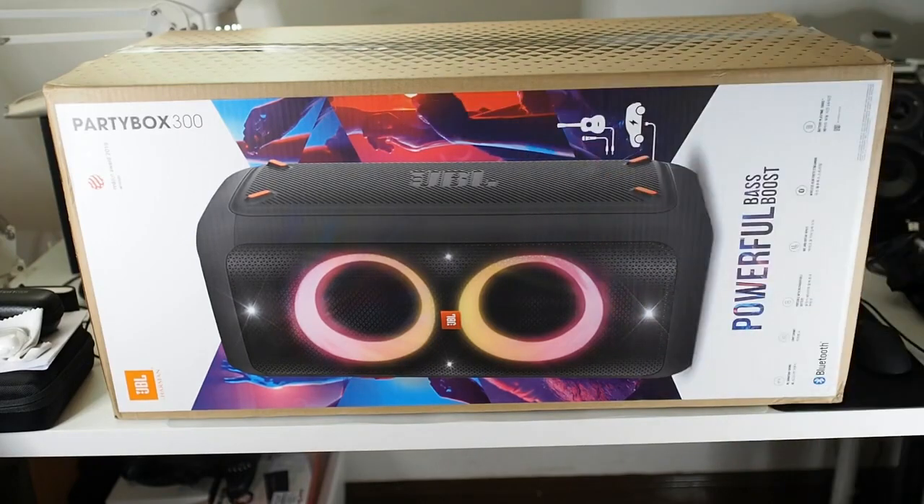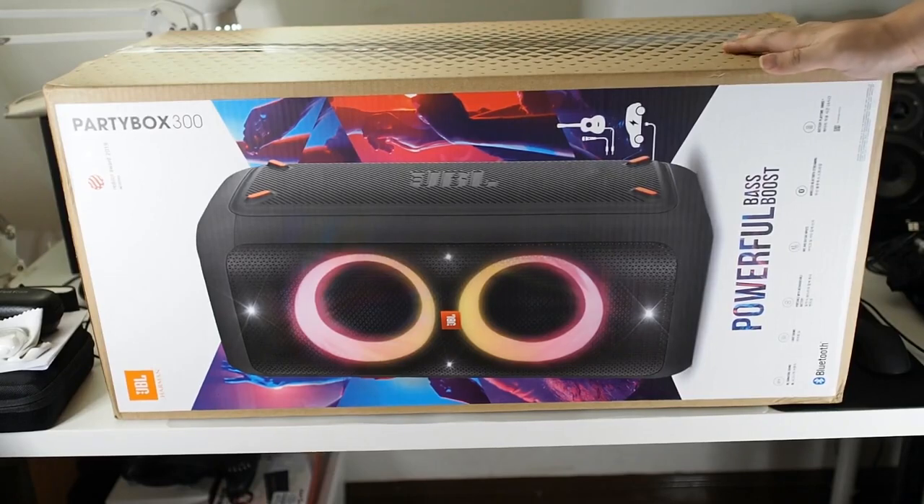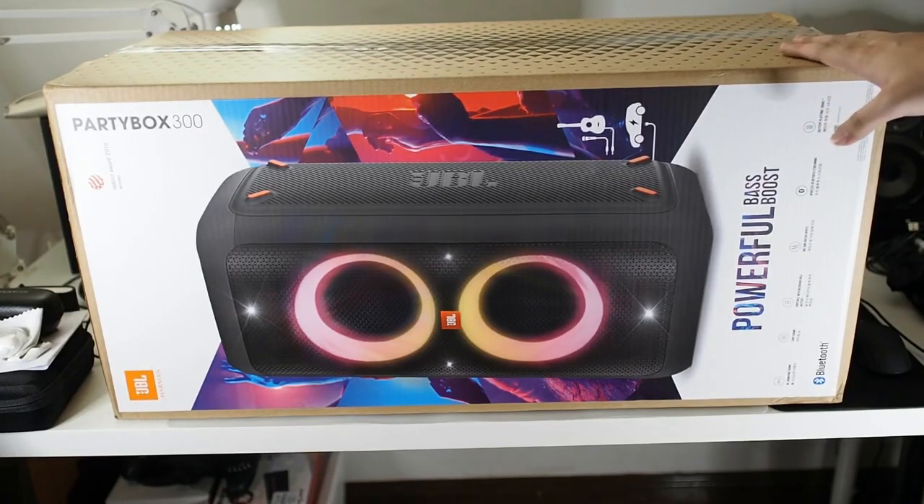Today the big parcel just came in — this is the PartyBox 300 by JBL. I've been looking at this speaker for quite some time and finally got it at a pretty good deal at the Lazada birthday sale. When you buy a JBL speaker, you want to buy from an authorized store like JBL themselves or a store like VueNet, because JBL has a lot of counterfeits in the market, especially when you're paying almost two thousand ringgit for this.